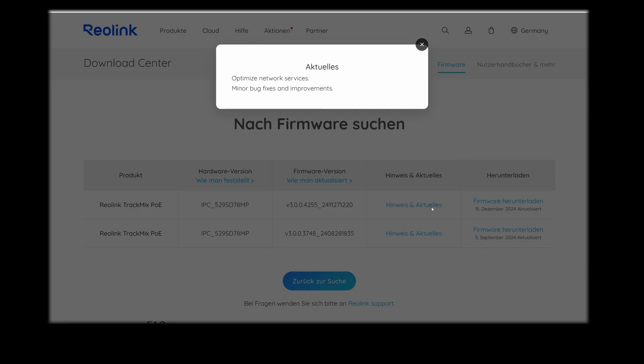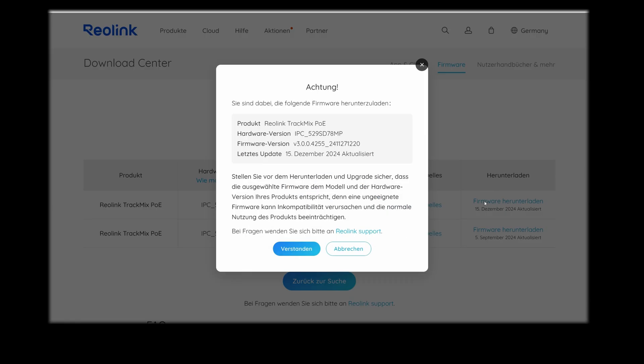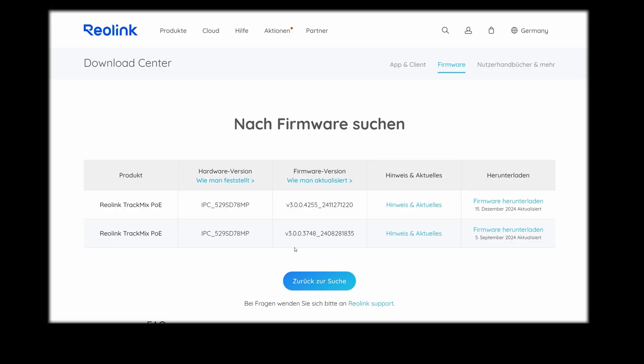The network services have been optimized and minor errors have been fixed — nothing serious. I click Download Firmware, get a note that I should be aware of what I am doing and, above all, check again that the selected cameras are actually the right ones. I agree and the software is downloaded to my computer in the background.